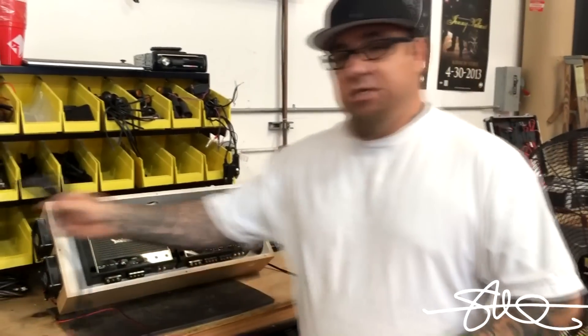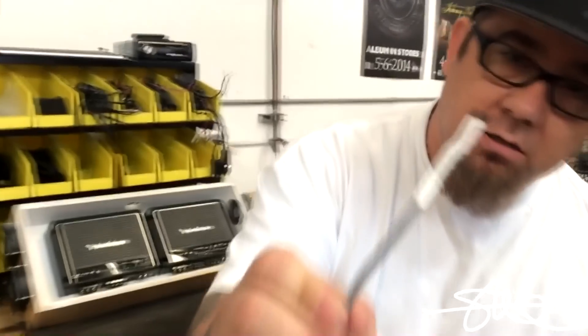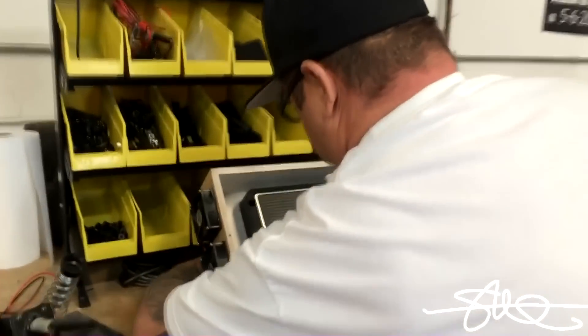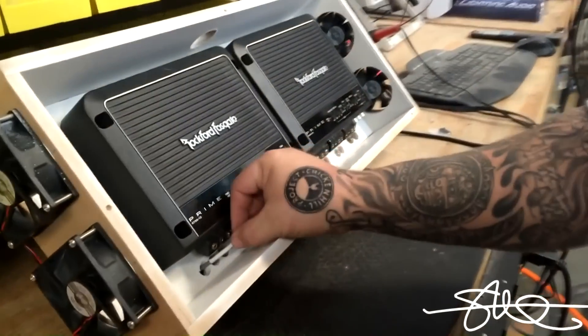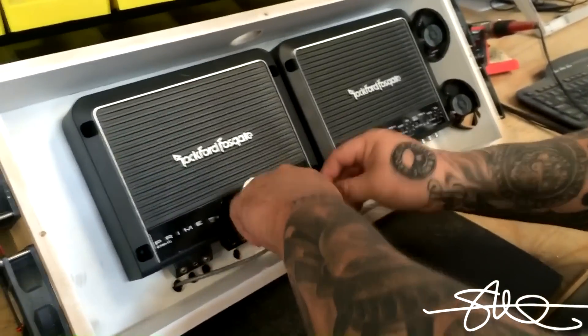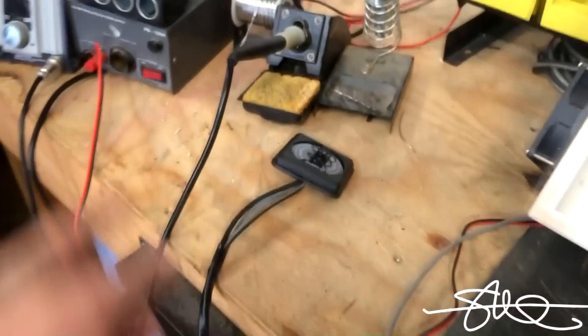Alright, so this little amp rack is pretty much done. I'm going to take this little temperature probe right here and run it up inside of here. You can pretty much put it wherever you want in your own amp rack. So we got the probe in there, we got the unit right here — go ahead and turn that on.